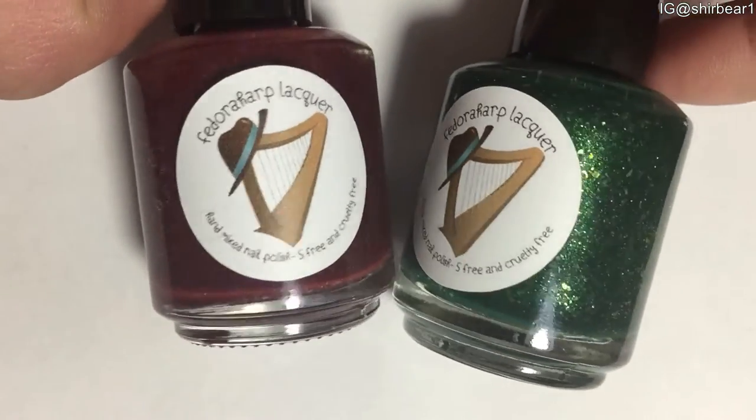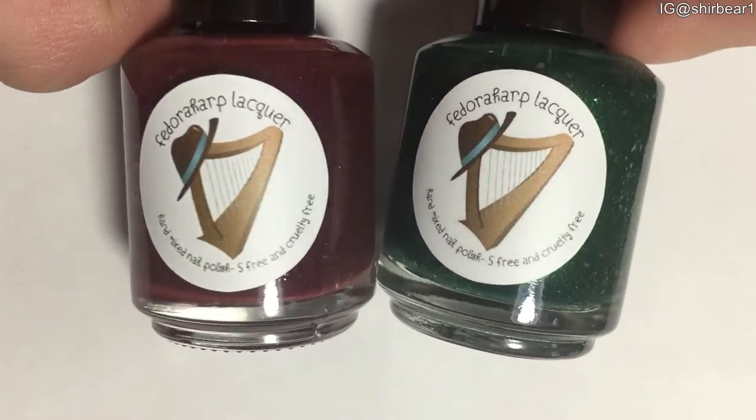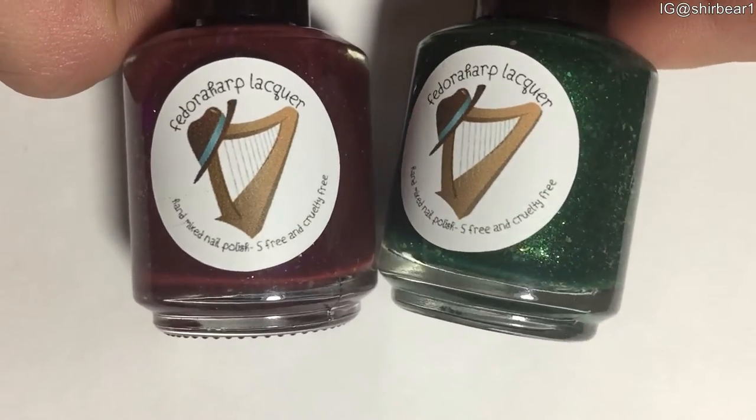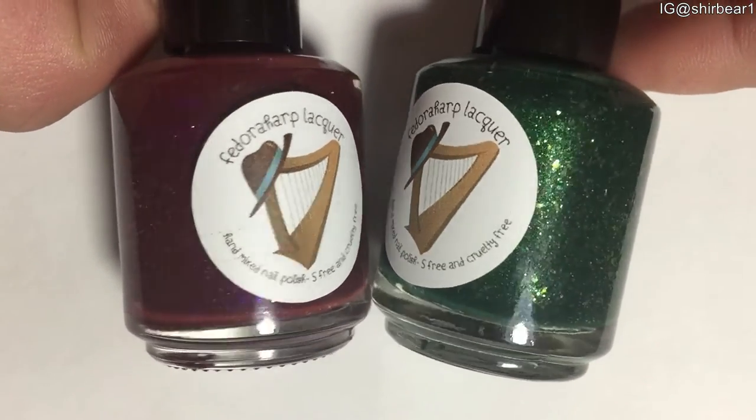Hi everyone, today I'll be swatching two polishes from Fedora Harp that she sent to me as a press sample. These are two out of three polishes from the Tu B'Shvat collection — that's an Israeli holiday.